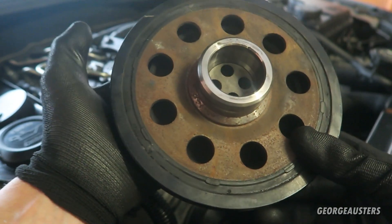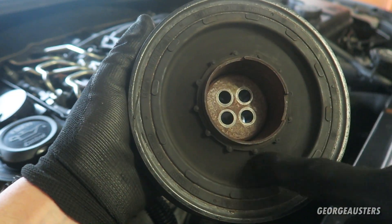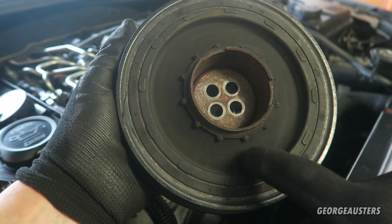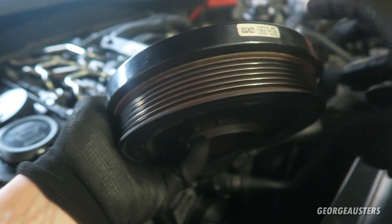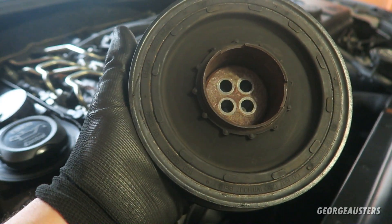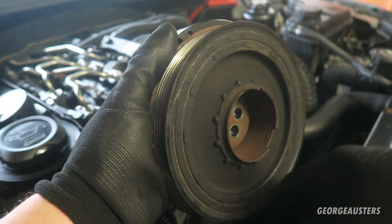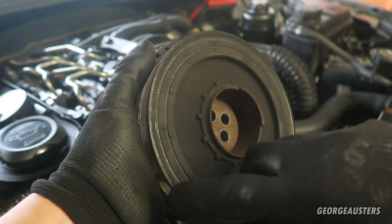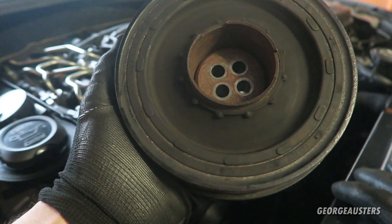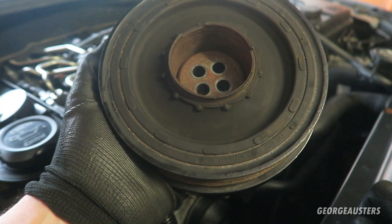The crankshaft pulley is now removed. It's a little bit rusty on the back, but that's no cause for concern. Where there is cause for concern is the fact that in this rubber part here, there are some very fine cracks, and this is generally where these tend to fail. This is essentially two parts - there is this back plate and then the actual pulley part with the rubber fixed to it. The rubber cracks and then it separates, essentially becoming two parts. The pulley will continue spinning but the crankshaft will not, which can cause a whole bunch of problems. So it's always worth replacing this before it fails.